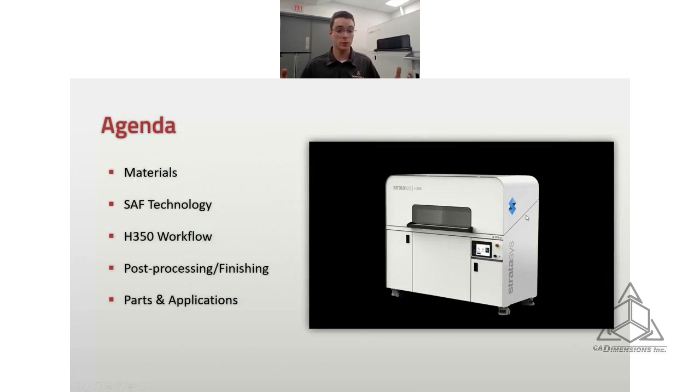First, we're going to start with the powder, talk about the materials a little bit, get into the technology that powers this machine — SAF. Then I'll go over the workflow. I have a couple cameras set up to show the printer and the powder retrieval unit. We'll talk about post-processing and finishing, and then we'll go over some different parts and applications. If you have questions at any time, there is a chat function. If there's something I don't cover today or you have follow-up questions, feel free to shoot me an email and we can continue the conversation from there.